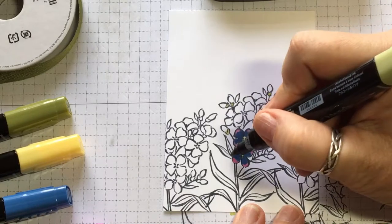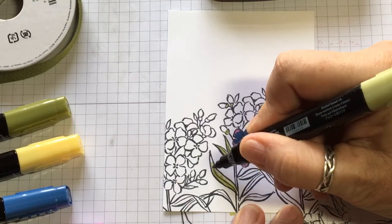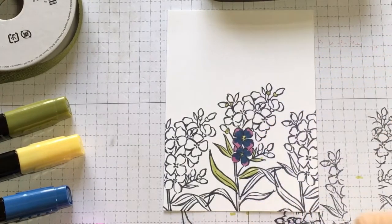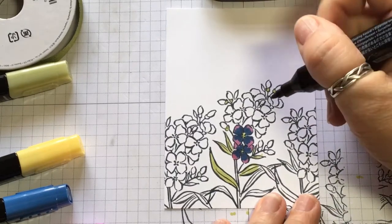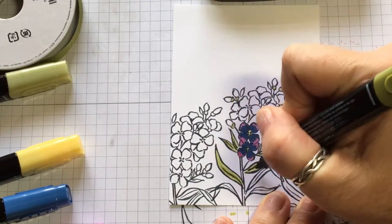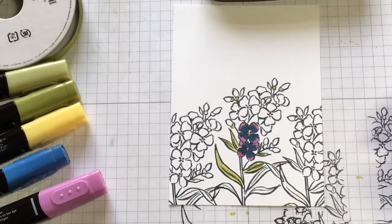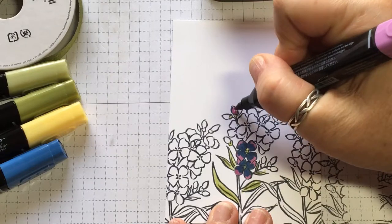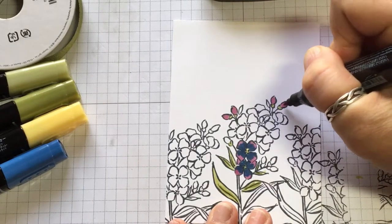When I go through that, I go ahead and do the leaves also just like that. I'm not going to do the whole thing, but I just want to give you an idea of what I do. Then I come back with my Dark Old Olive and go through the dark spaces in the middle of the leaves to give it some contrast. And then I go ahead and color the bulbs of the flowers with this lighter color. So when you're done with all that, this is what it looks like.